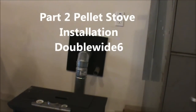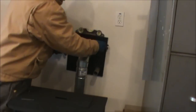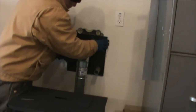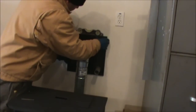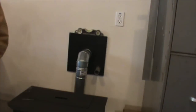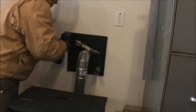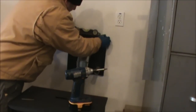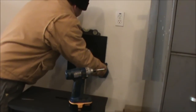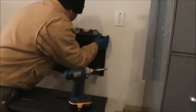We're going to finish up installing the thimble on the inside. In order to get that on there right, we're going to put a level on it, push it up against the wall, and just screw it in. I cut my hole for the OAK slightly oversized so I could adjust this thing and level it properly.